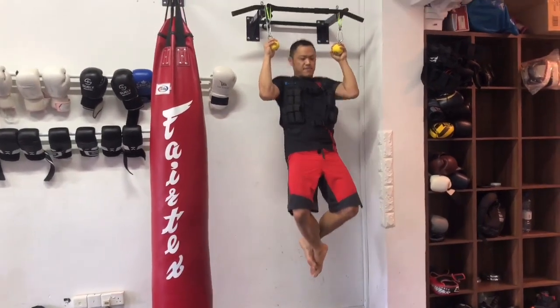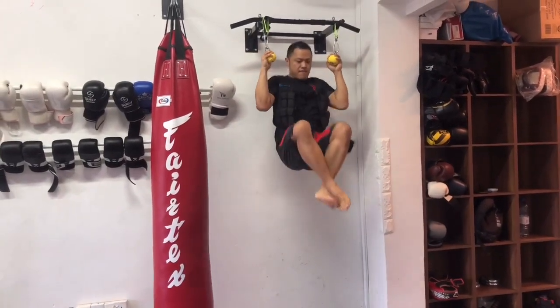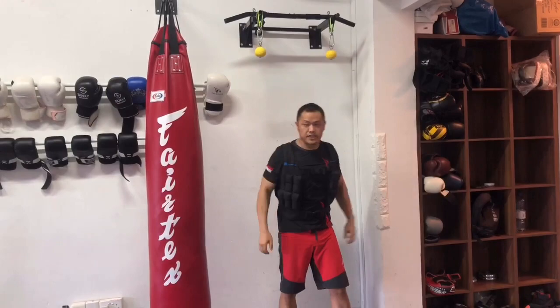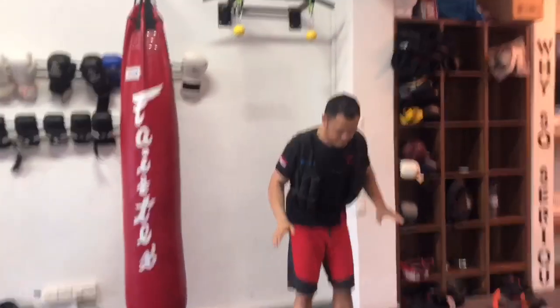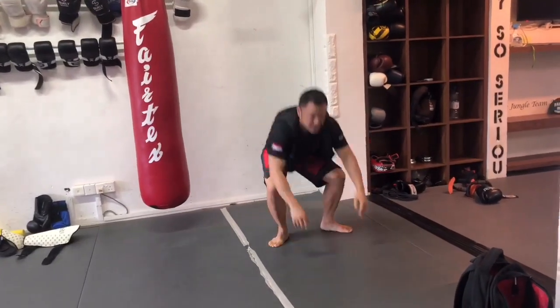Good. Go. Lean. Body shift. With your push-ups. Burpees. Up — speed. Slap. Slow. Stand.